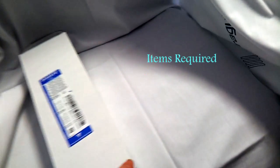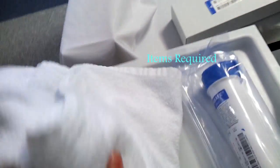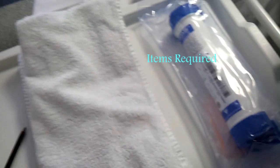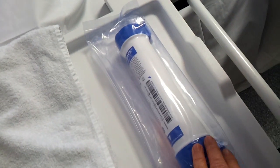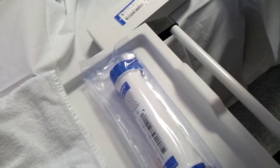Items required: an old dialysate filter to collect any water draining out of the filter before changing, a new dialysate filter in the package, and the previously used leftover concentrate.